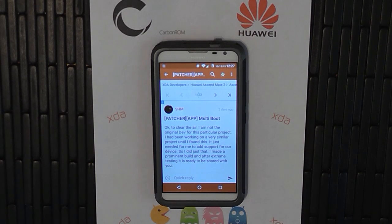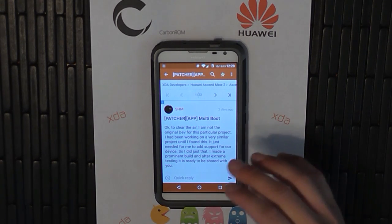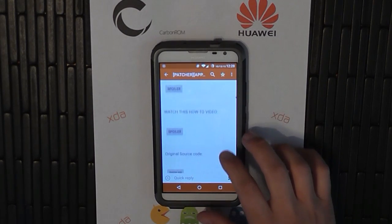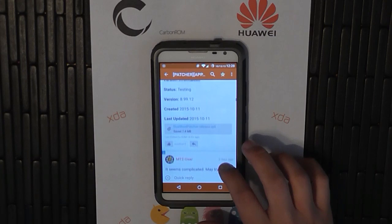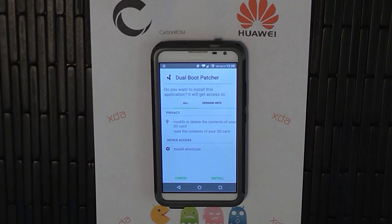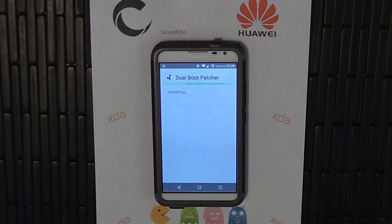The first thing you're going to want to do is go to the XDA forum, and this thread right here created by SHM — it's the multi-boot patcher, and it's under the Huawei Ascend Mate 2 forum. I'll also leave a link to it. But once you're on page one, scroll down past the spoilers, and here's the APK file right here. Click it, it's going to download and install.